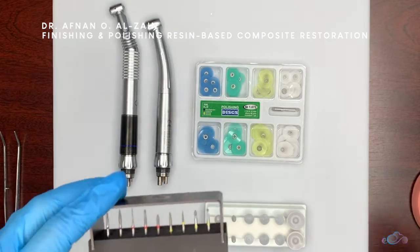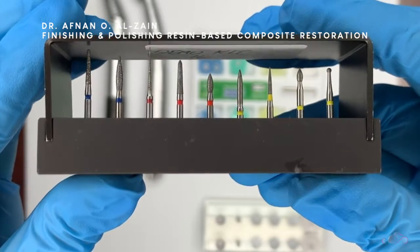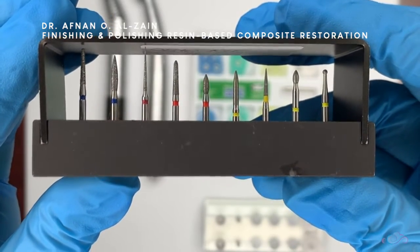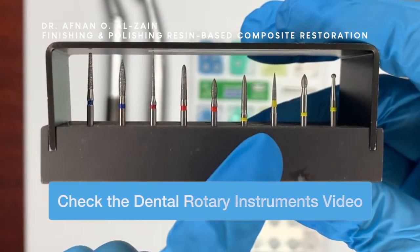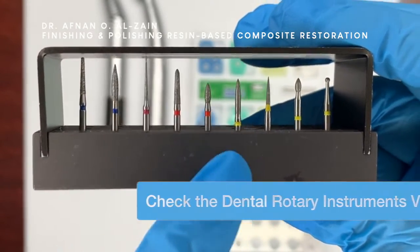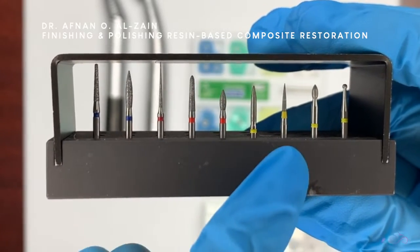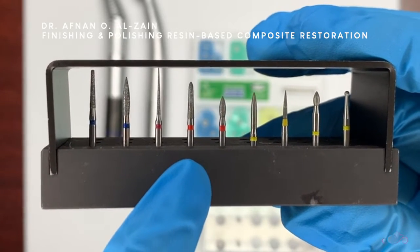Let's start with the finishing diamond points. They come in different shapes and different grits. The yellow is very fine as described in a previous video, and the red is more coarse. We mainly use the yellow or the red — mainly the yellow. We use the red when more finishing is needed.